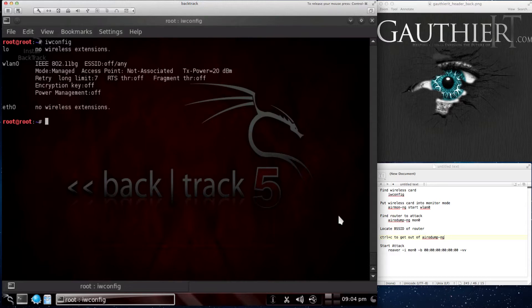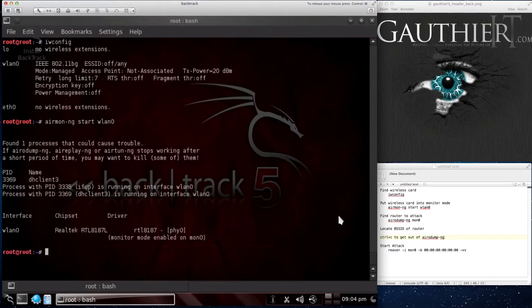Now that we've located WLAN 0, the next thing we need to do is put it into monitoring mode. As you can see here, it's now named MON 0. You have to remember this — this is your interface name, the one you want to use to scan and also do the attack. On some computers you're able to use WLAN 0, but it depends on the virtual machine or what computer you're using. So we've got MON 0. Now let's go ahead and find a router to do the attack on. Let's run airodump-ng with the -G option on MON 0.